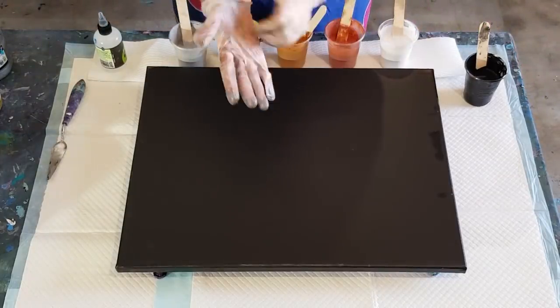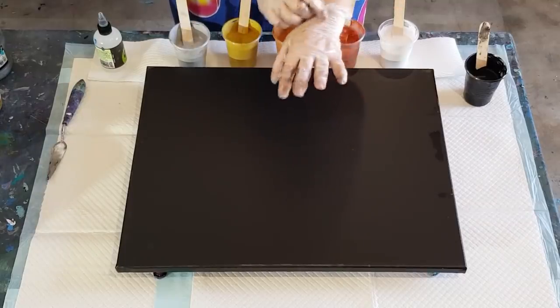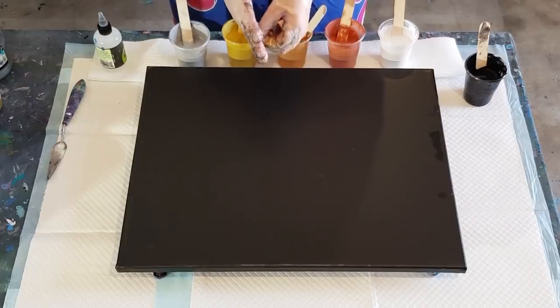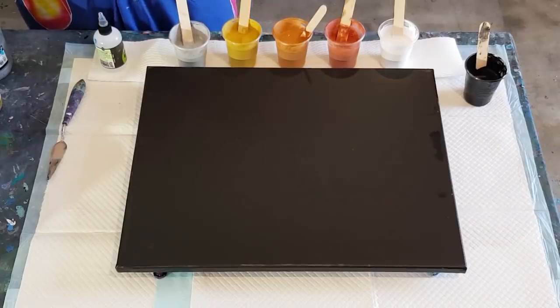Welcome back. Going again with the metallic swipe as I said I would in the last video. My last mix was a little bit too thin - just for metallics, normally it's fine for a two-to-one mix for swiping, but metallics are different creatures and they're much thinner when mixed up. So I've gone one and a half times medium to one part paint.